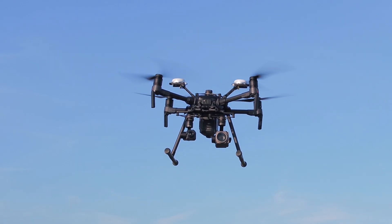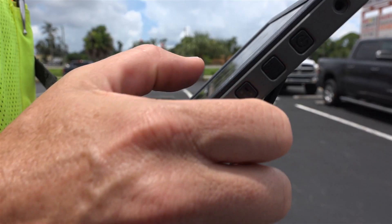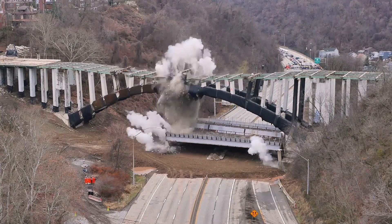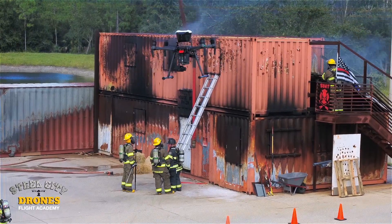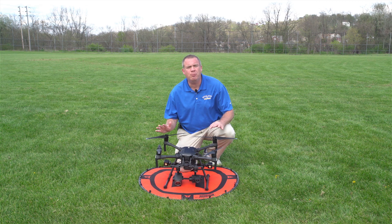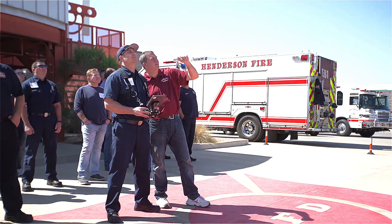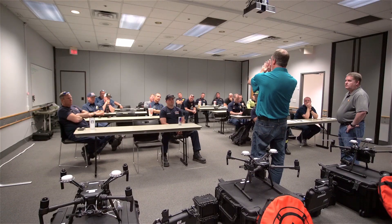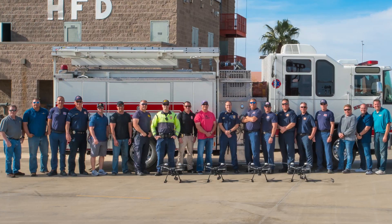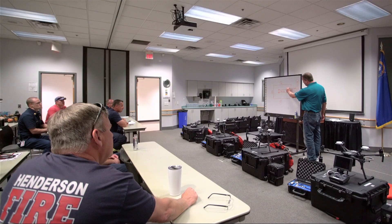For more than two years, the DJI Matrice 200 series aircraft has been the industry standard used by professionals all over the world in a wide variety of commercial applications, ranging from public safety to utility and inspection capabilities. Since the Matrice 200 was first released in 2017, Dave King has trained more than 500 remote pilots to use the Matrice line of aircraft for public safety and high-end commercial applications.